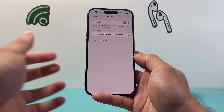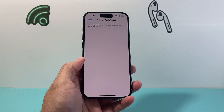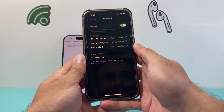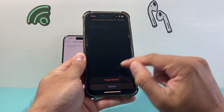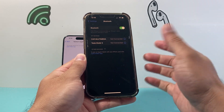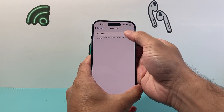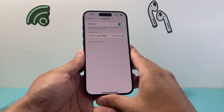If you're still having trouble connecting, click on the device in Bluetooth settings and forget it. Tap the info icon next to the device, select 'Forget This Device,' and confirm. Then turn Bluetooth off and back on, and reconnect the device fresh — hopefully that gets it working.